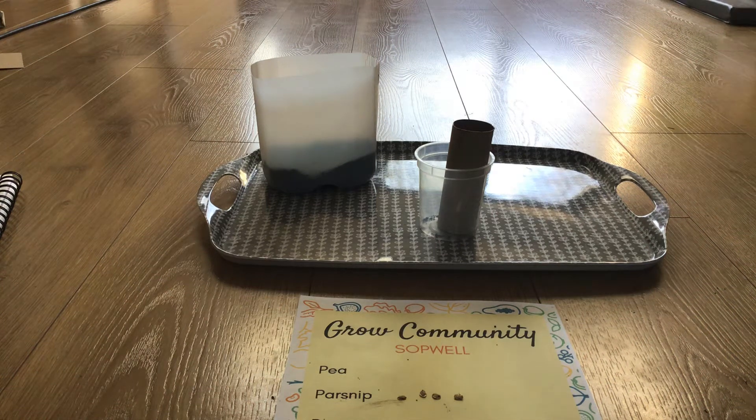Hi there and welcome to Grow Community's YouTube channel. On this video we're going to show you how to sow parsnips from the garden pack of seeds we're giving out. The garden pack contains seeds to grow in your garden. We're also offering a container pack with seeds to grow on your windowsill or balcony.